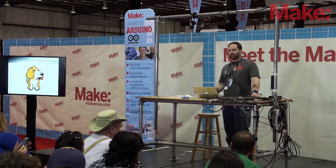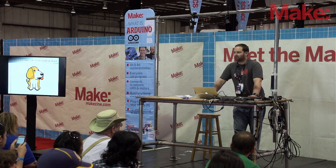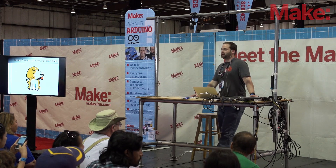Welcome, everyone. If you're here for the BeagleBone Black getting started talk, come on over. If you're not sure what the BeagleBone Black is, come on over — especially you. This talk is meant to be a very cursory introduction.